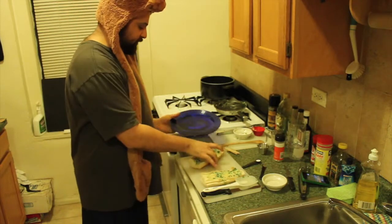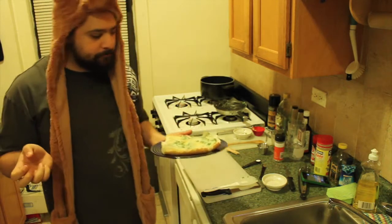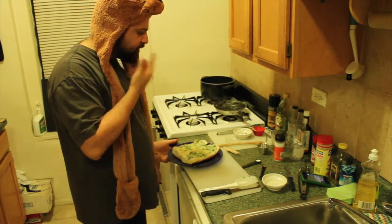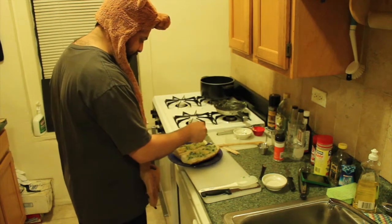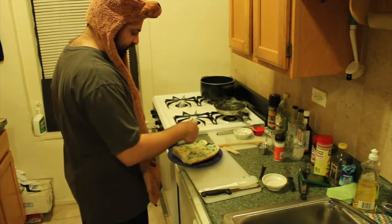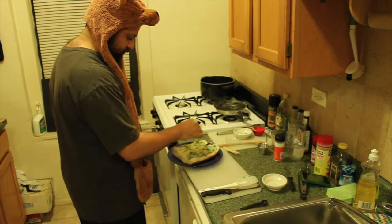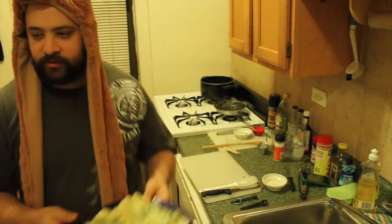We're gonna put this on a plate. Oh shit, I forgot the salt and the pepper. Son of a whore — I was supposed to put this in the mixture. And a tiny bit of pepper. Cooking faux pas. Now let's put this to the side.